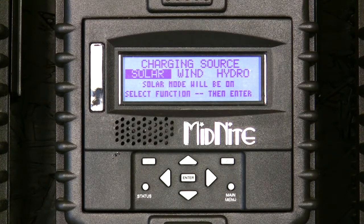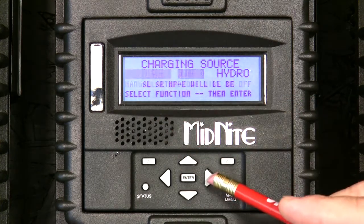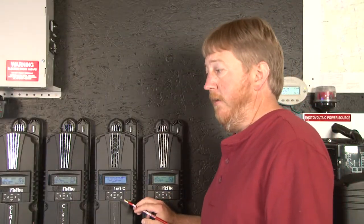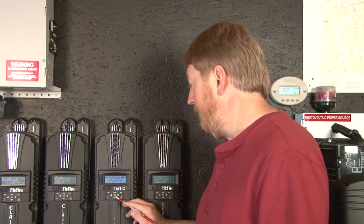The classic will come shipped like this. You turn it on and it's going to ask you solar, wind, or hydro. We're going to pick wind. Incidentally, if this is an existing classic that was set up for solar and you're repurposing it, you can do a factory restore — see another video we have entitled 'doing a factory restore' that will show you how to get back to that screen.